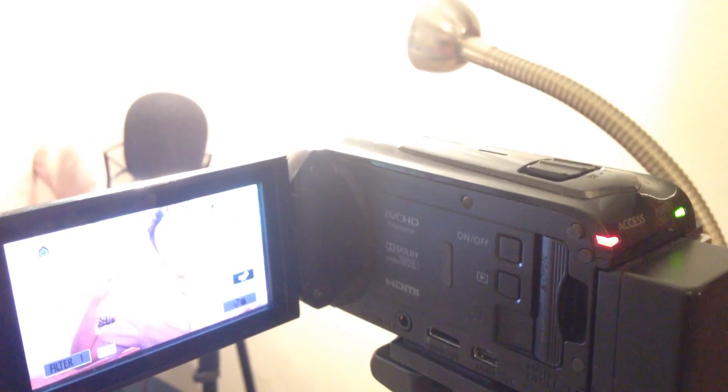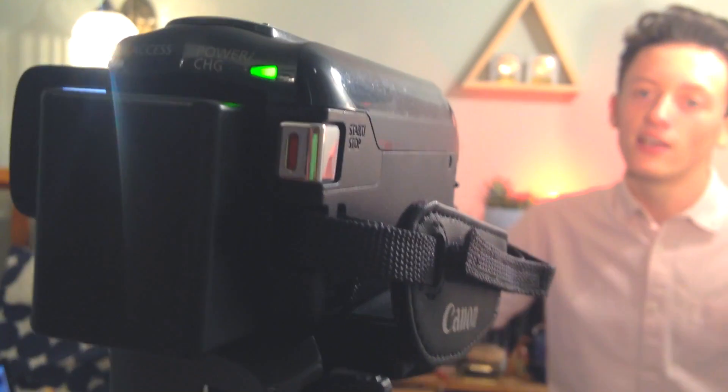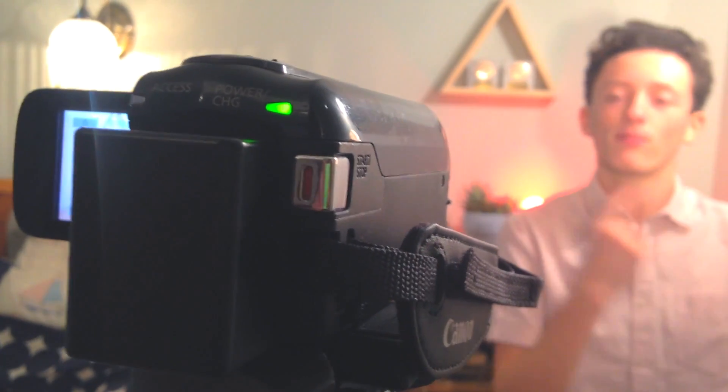The second thing I dislike is the microphone. I'm going to do a quick comparison between the onboard microphone and the Red 5 RV6 microphone we use to record vocals — which is what you're listening to now. When you switch to the camera's onboard mic, you can hear a hum and buzzing noise in the background that gets really annoying. The camera does have an external microphone input, but there's no proper mounting point, so you can only plug it in and have it dangling on the side.